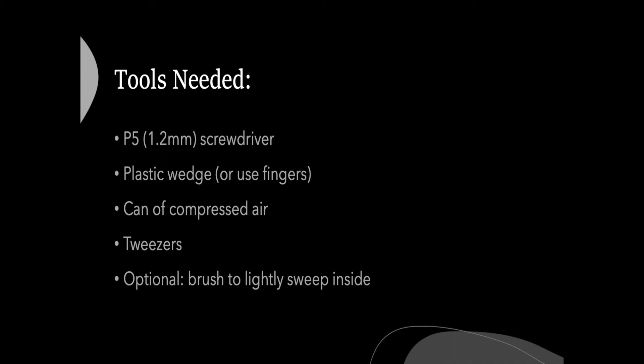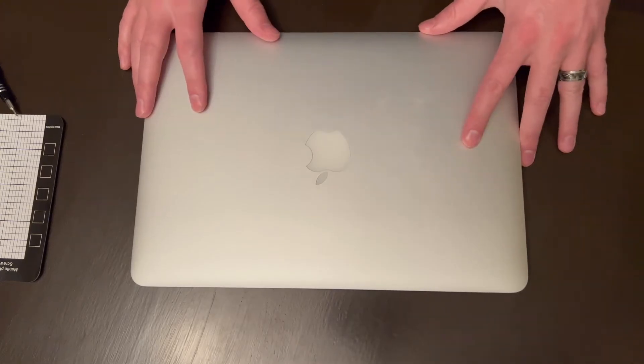First, what we're going to need is a P5 bit on a screwdriver. You can use a plastic wedge or just your fingers, and then we're also going to have a little bit of canned air. Okay, so let's go ahead and get started.